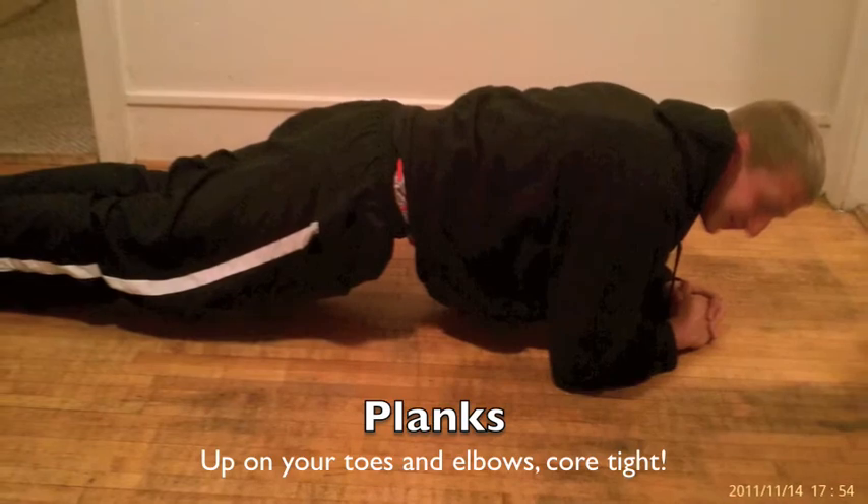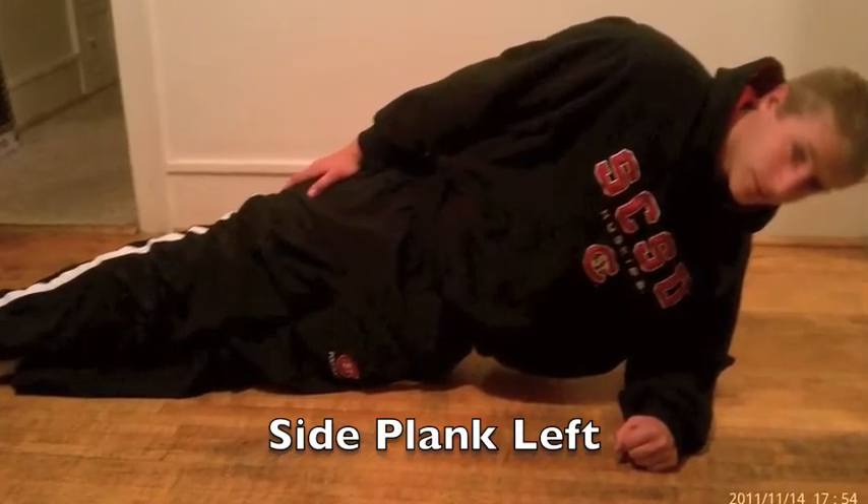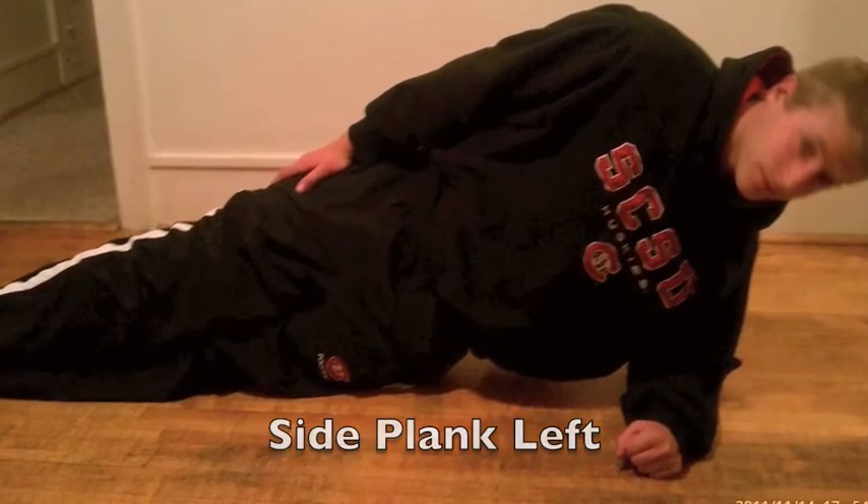Another one is planks. Up off the ground, flat as a board. Up on our toes and elbows, our core is tight. We also do it on our left and our right side.